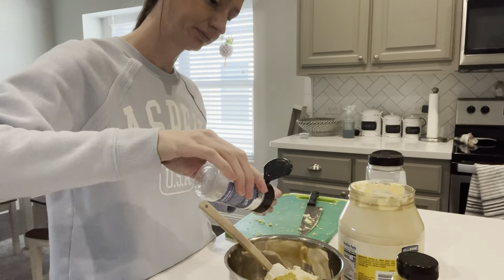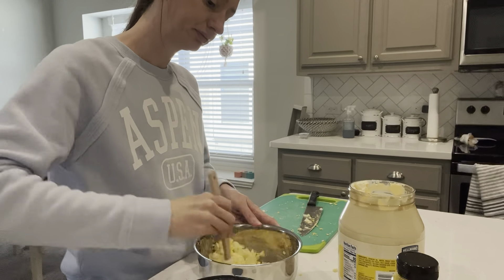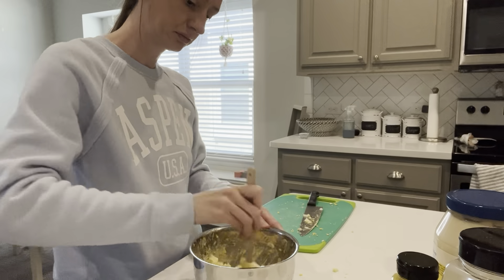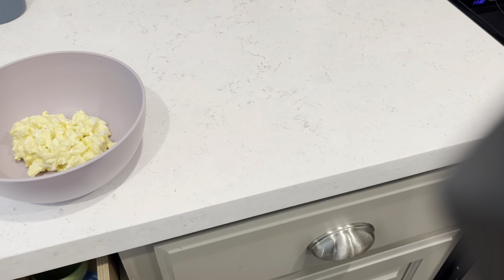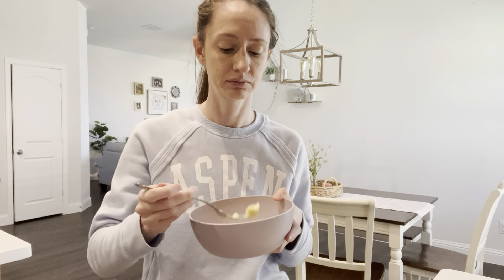After I finish mixing everything together, I'm going to go ahead and make myself a bowl. I know you're supposed to refrigerate this first but I'm actually really hungry and impatient so I'm just going to give it a try. I appreciate you guys watching this video. I will be posting new videos every Monday, Wednesday, and Friday, so please don't forget to subscribe and I will see you guys next time.